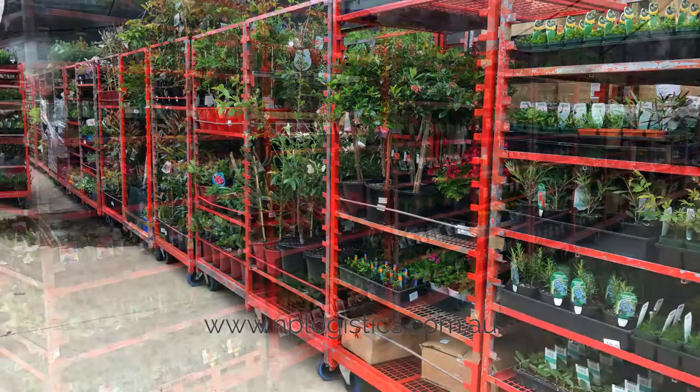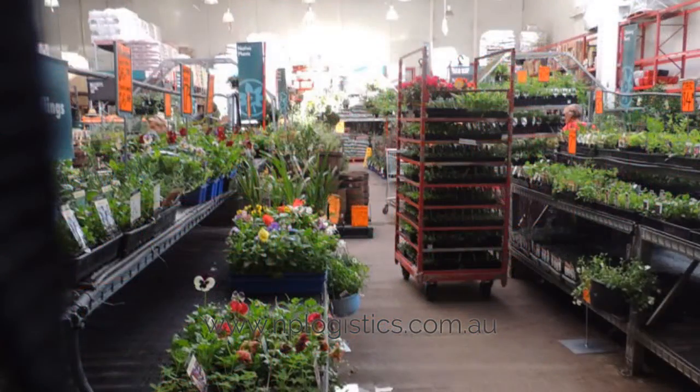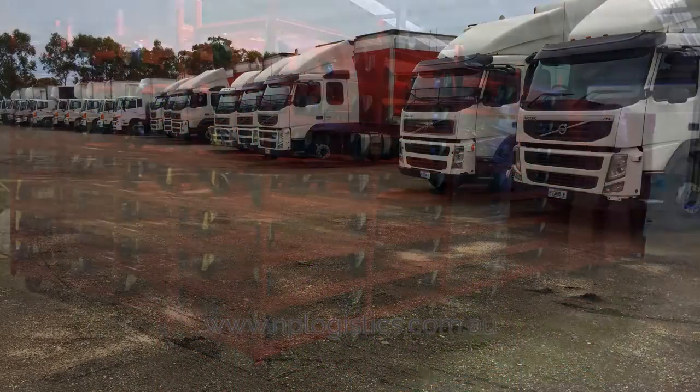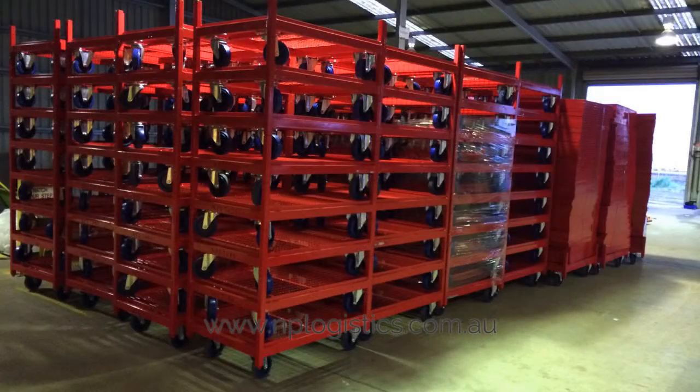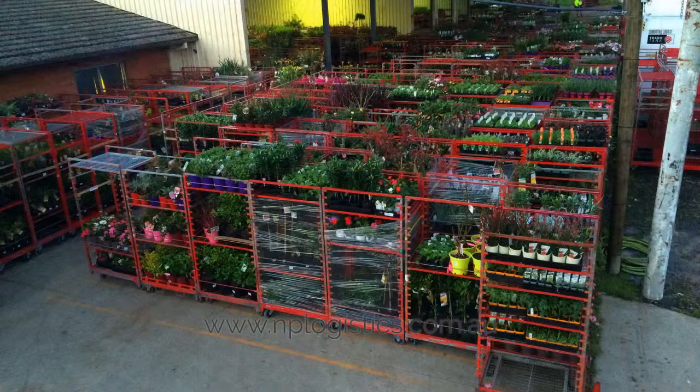After unloading trolley, push trolley to appropriate holding area, always using steer end. We at Nature's Plant Logistics are always striving to provide leading specialized solutions to the plant nursery industry. Contact us if you're looking for a complete end-to-end logistic solution to your plant nursery.